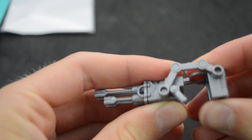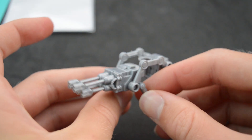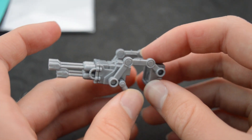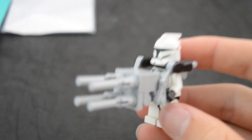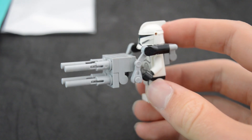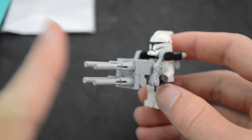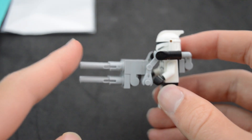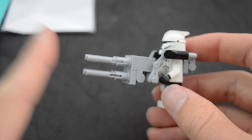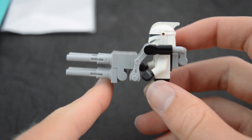That looks absolutely amazing. I never thought that anybody would actually make an ABS plastic molded version of this gun, because it's just so complex. There are a couple of brick-built versions you can do — I actually have one that I'll get right now. Here is the only brick-built version I was ever able to make. I've had this sitting around for a really long time. As you can see, it does not look very good — it's not very accurate. You could put binoculars on the end for the blaster tips, but then it would just be super long. If you guys want a tutorial of this, even though it doesn't look great, leave a comment down below.